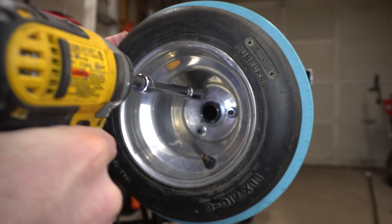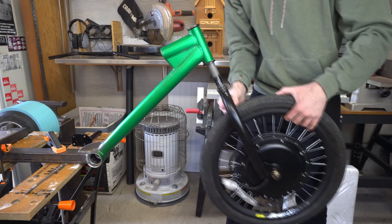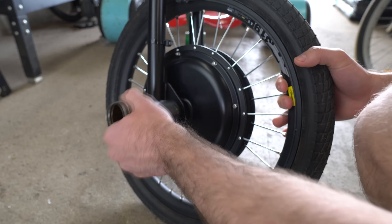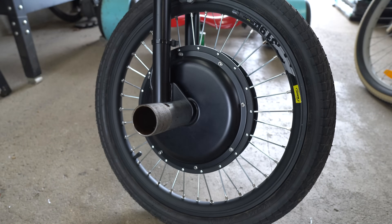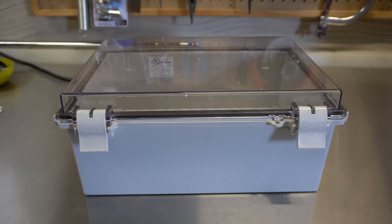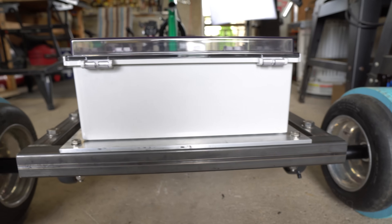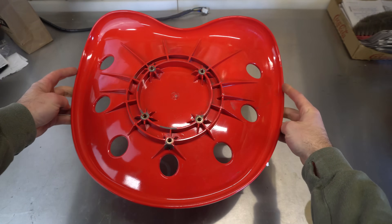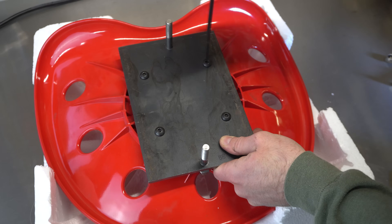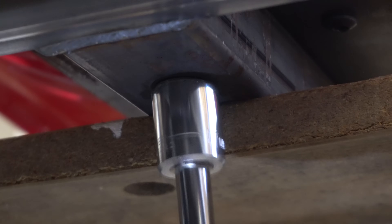Once the back wheels were on, I reinstalled the forks and the handlebars and then added some pegs for my feet to rest on while I'm riding. After that, I fastened the enclosure that will house the battery pack and the speed controller onto the aluminum plate. The next thing I had to do was install the seat — I salvaged this plastic tractor seat from a used desk chair and then made a mount for it out of a steel plate, and mounted it in the spot which was most comfortable for me.